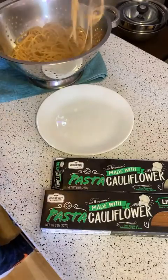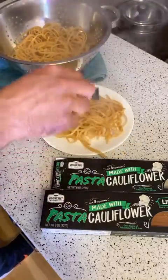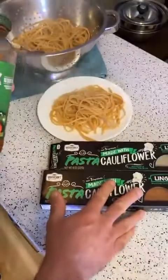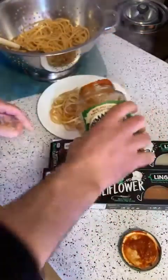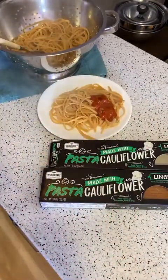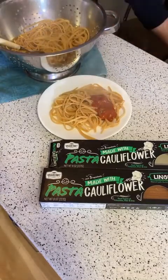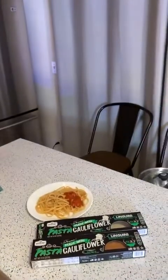Cauliflower pasta — I'm just going to set some aside. I know people are going to be upset about this but I should have got spaghetti or some sort of alfredo sauce, but this is what I had in my fridge. So on one half I'm going to put a little pasta sauce and then give it a taste test and tell you what I think. Let's do a live in-person review here.